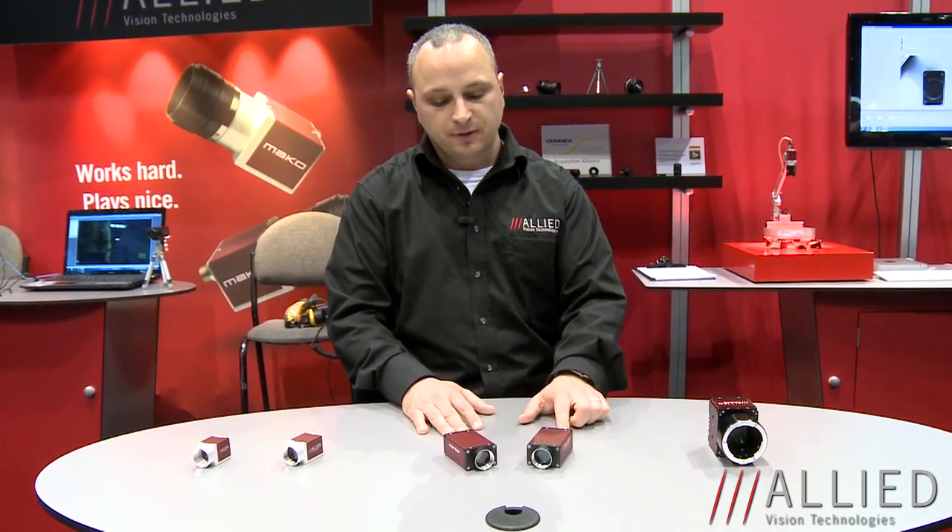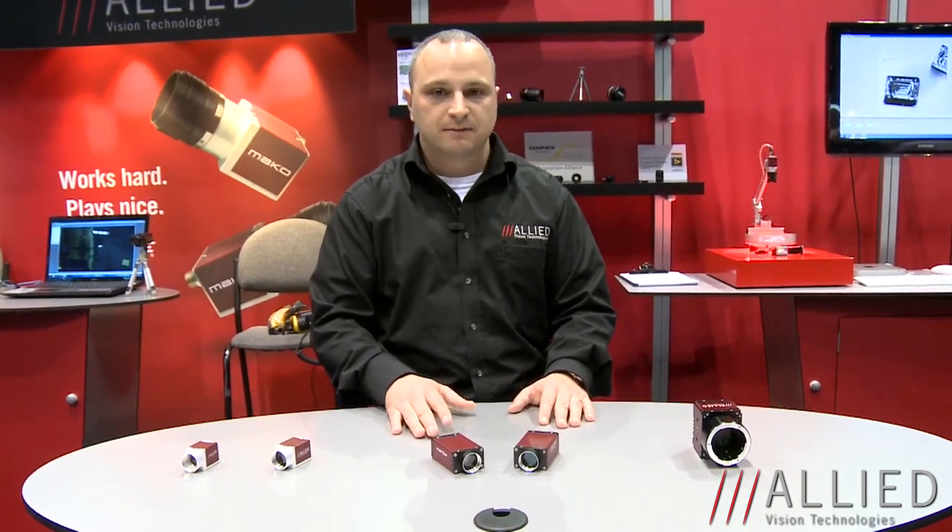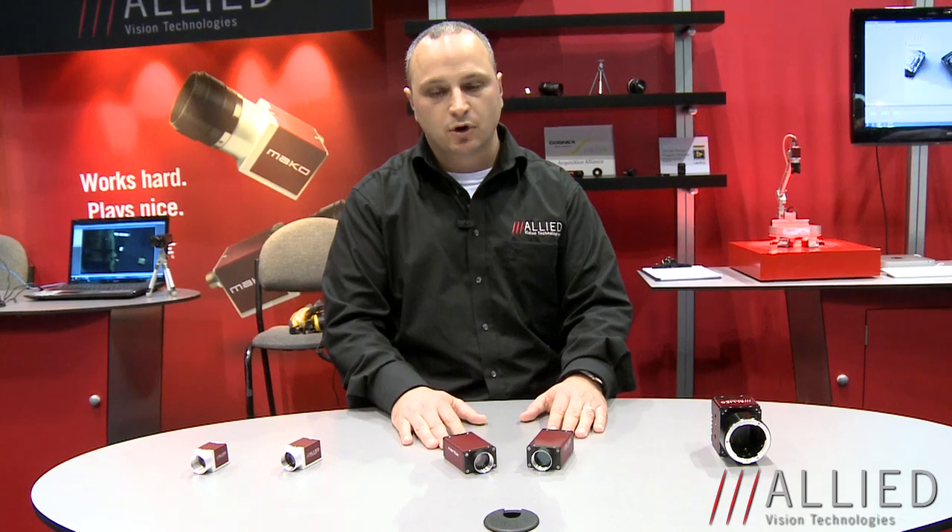Another highlight for the Manta series that we're talking about at this show is that a well-known sensor manufacturer has given us both 4 and 9 megapixel sensors to integrate before the sensors are publicly available. Basically, Allied Vision Technologies, known as a leader in innovation, was given the opportunity to prove out whether these sensors would be good for the automation and outdoor imaging markets, and we believe we've hit a home run with both of these products.